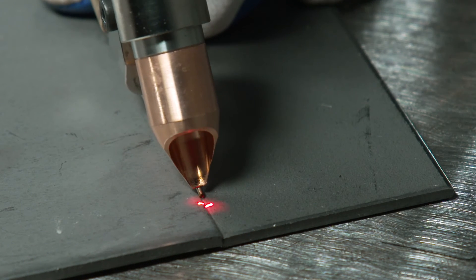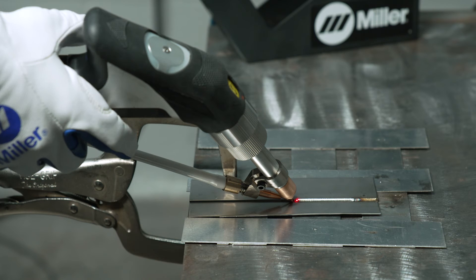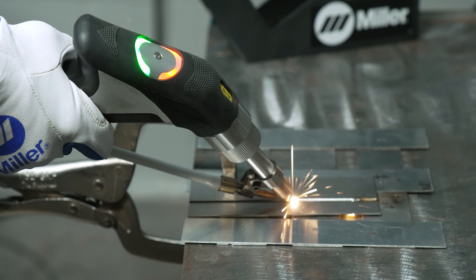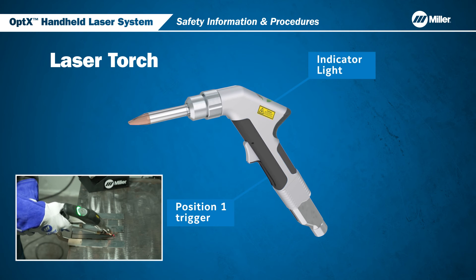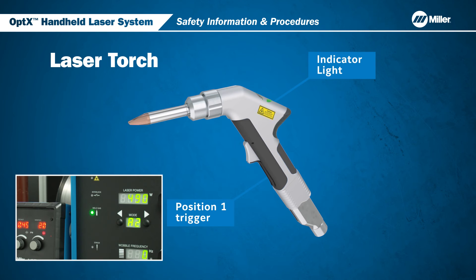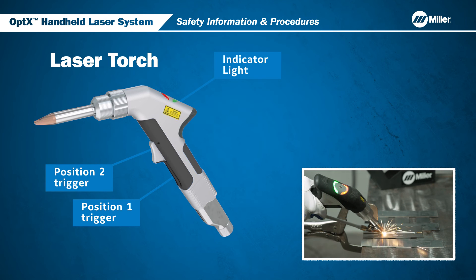Another safety interlock on the Optics is the part contact interlock. For the laser to fire, the welding torch nozzle must be in contact with the part. Once the welding head nozzle is in contact with the part, the green indicator light will begin to blink, indicating that the Optics is ready to begin welding. The Optics laser torch is equipped with a two-position trigger. Position 1 satisfies the operator's safety interlock and turns on the flow of gas. The indicator on top of the gun will glow green, then change to flashing when the gas-free flow is complete and the laser is ready to fire. The gas indicator light on the front panel will also illuminate when there is sufficient gas flow. While holding the position 1 trigger down, depress position 2 trigger to turn the laser beam on.